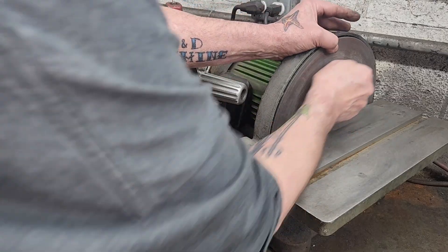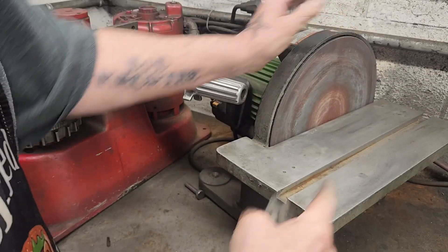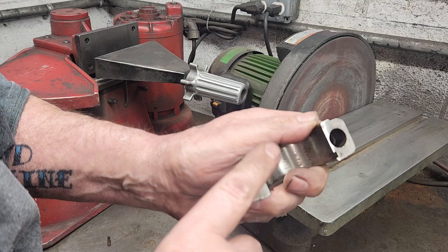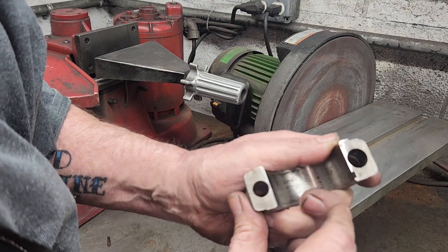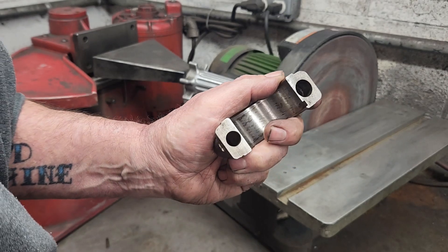Now I'm just going to sand these a little bit to remove any burrs. I'll do the caps and the rods — put you on a time lapse. These things are really, really rough, and look how good that shows up. So let me get you on a time lapse and we'll get that going.